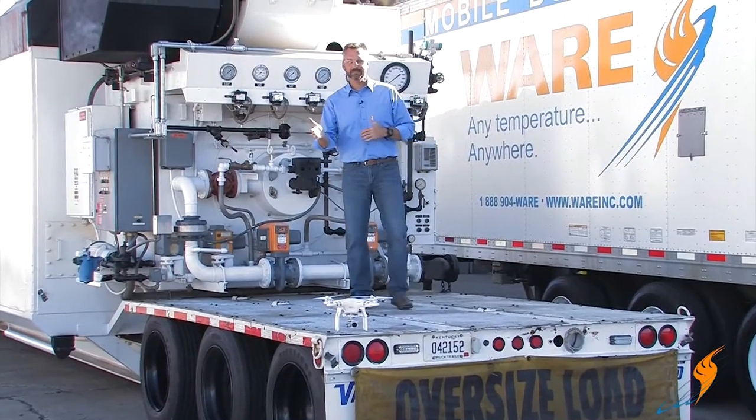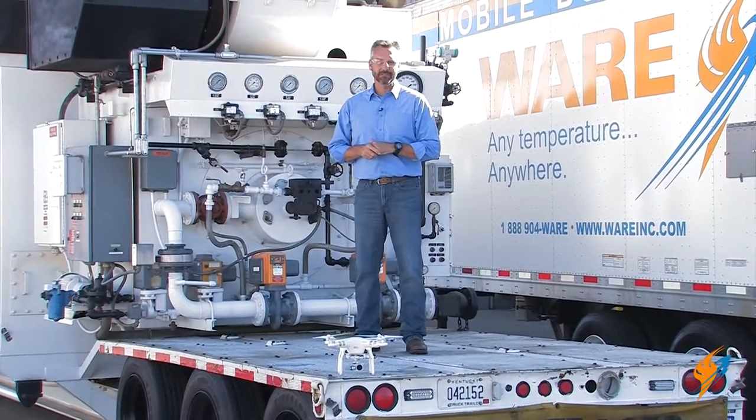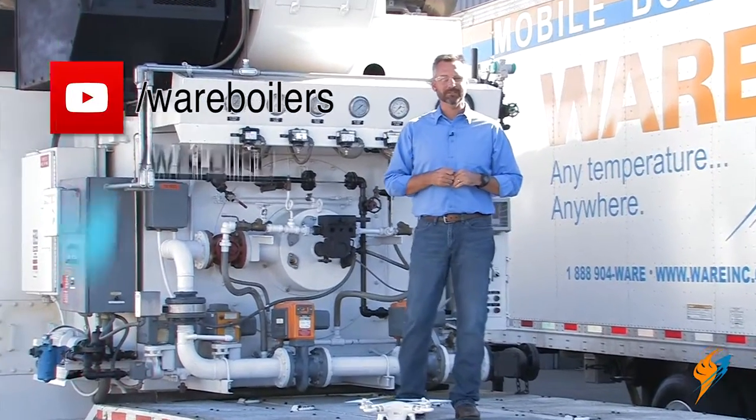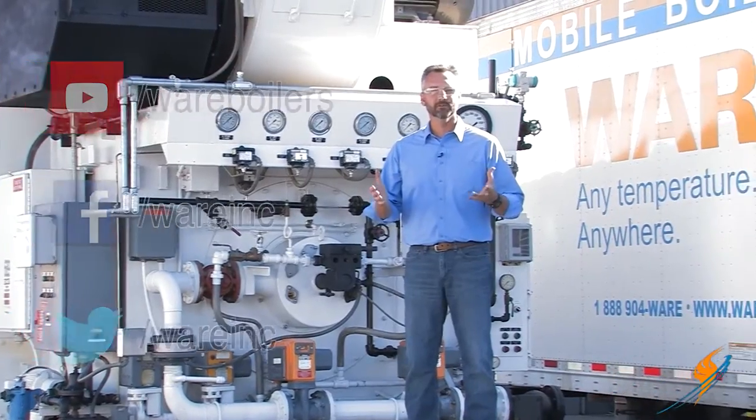Well, now you know how to unhook a gooseneck and axle on a rental boiler. Always love using that drone to give you some great shots. Make sure you like us on Facebook, follow us on Twitter, and subscribe to that YouTube channel. If you like our videos, please share them. We'll see you next time on The Boiling Point.